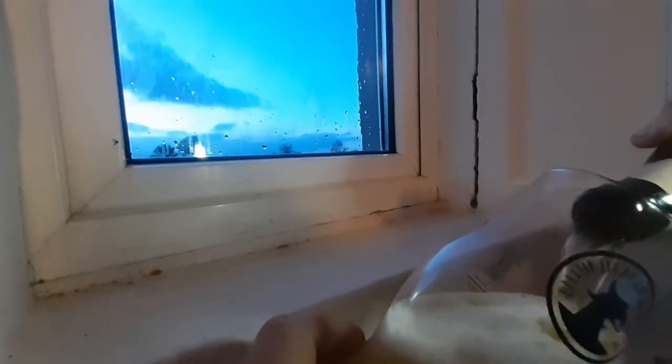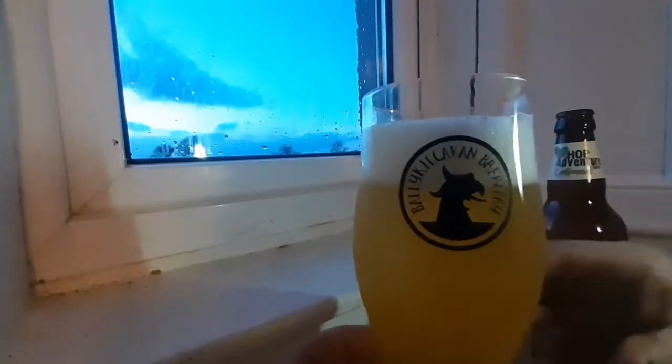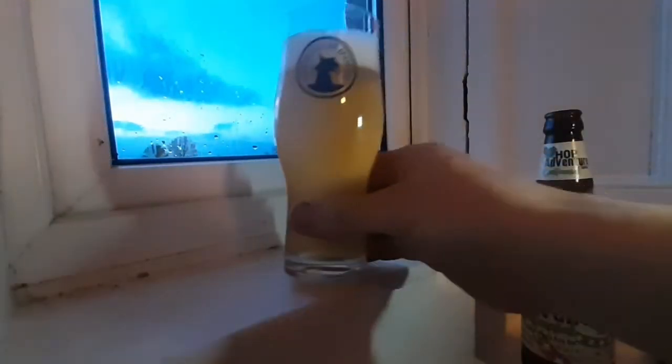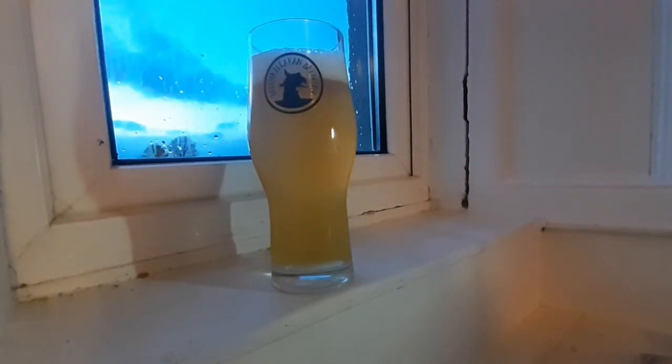Okay, beer in a glass. Not really getting too much aroma. Okay, so a bit of chill haze. Definitely centennial — you can smell that kind of hoppy, light hop aroma.